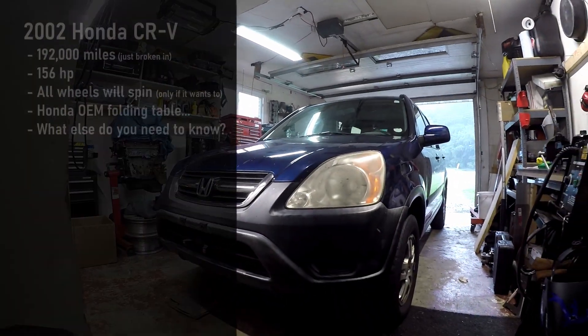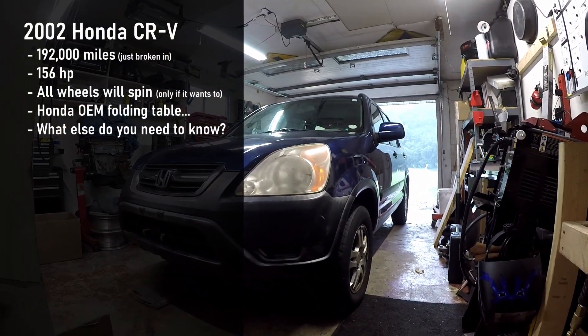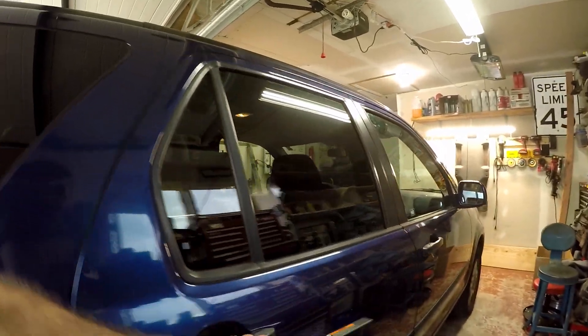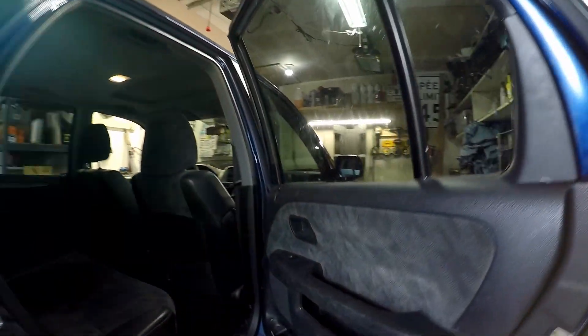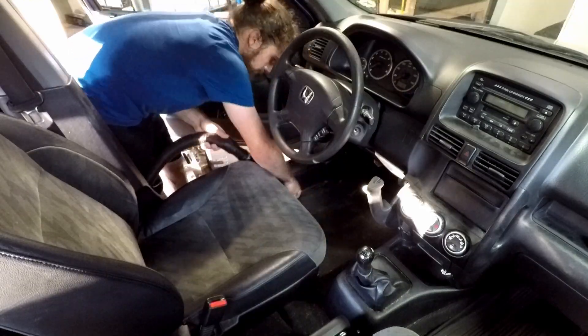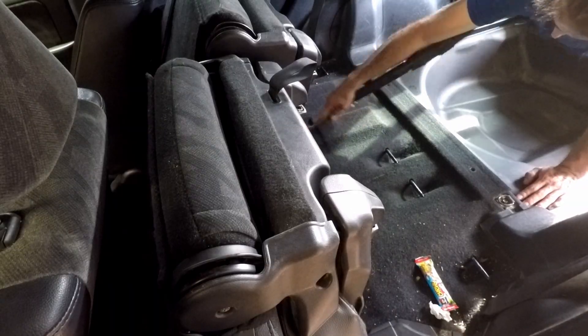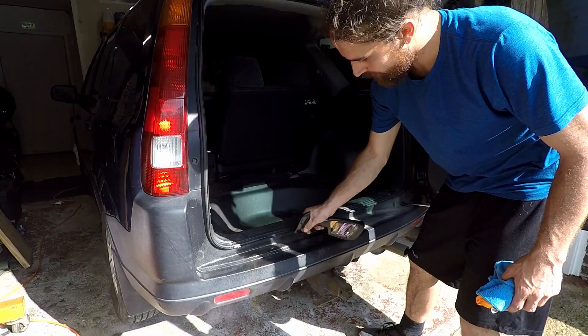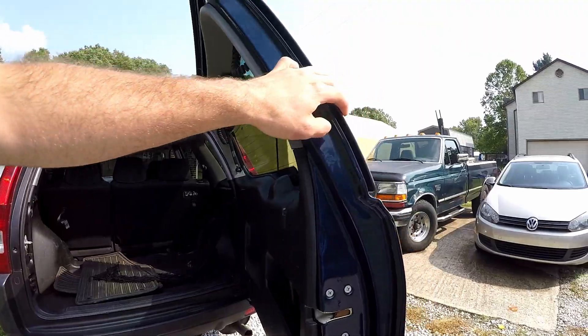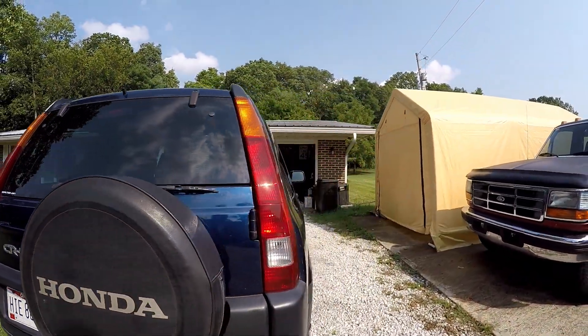This is the new 2002 Honda CRV — the best part, it's a manual. I just picked it up today. Overall pretty solid, still very dirty, all the dirt is still here. So now all we need to do is wash the outside.